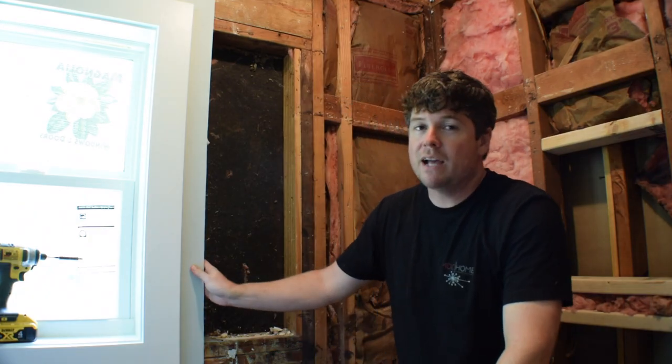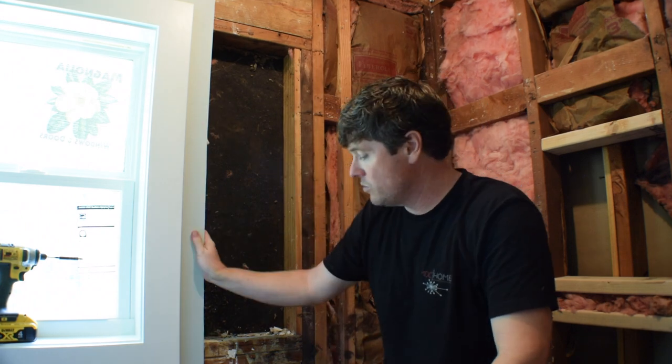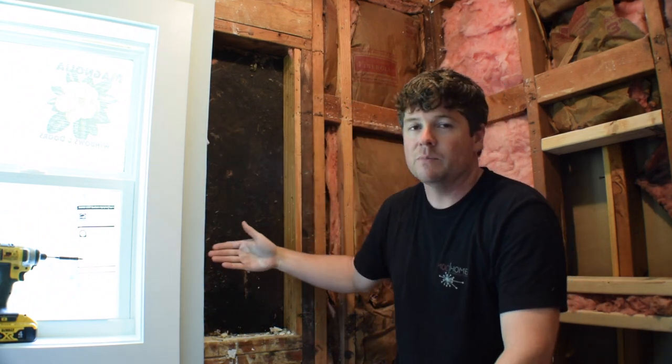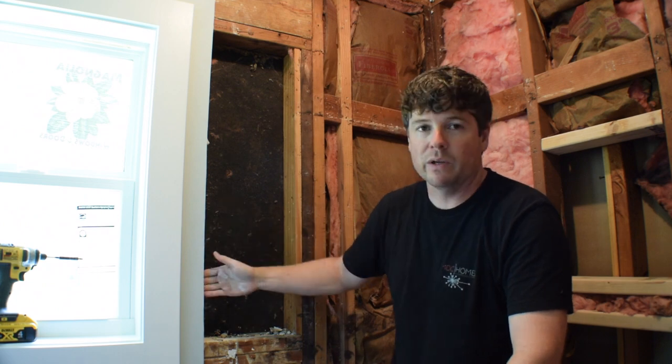Amanda wants the tile to extend a few inches past the tub, so we had to remove a little more of the drywall here. We're going to have to put in a few pieces of blocking though so that the backer board has something to attach to, because there was no stud where we cut this out.